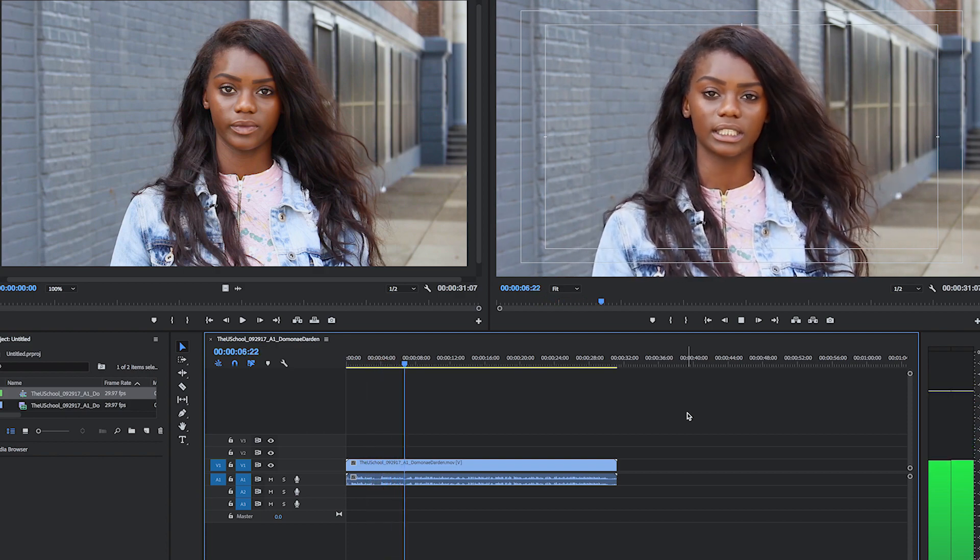In sync video sounds like this: 'People believe everything that they see on social media like Instagram, Snapchat, Facebook.' In a single system, there is no extra step to sync your video and audio in post-production.